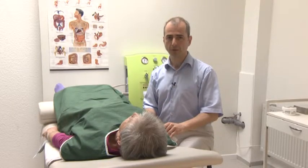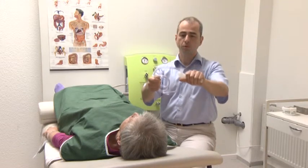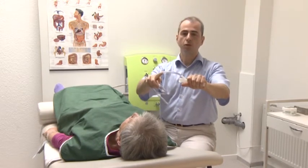The patient is now prepared. Please ensure that the water intake hose is always pointing upwards in the position of the speculum.